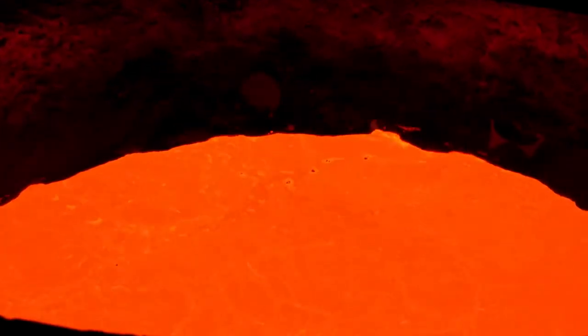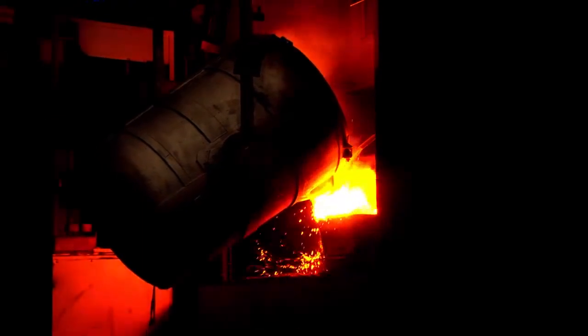Casting is the process whereby metal that is melted at a high temperature is poured into a mold to produce various products.